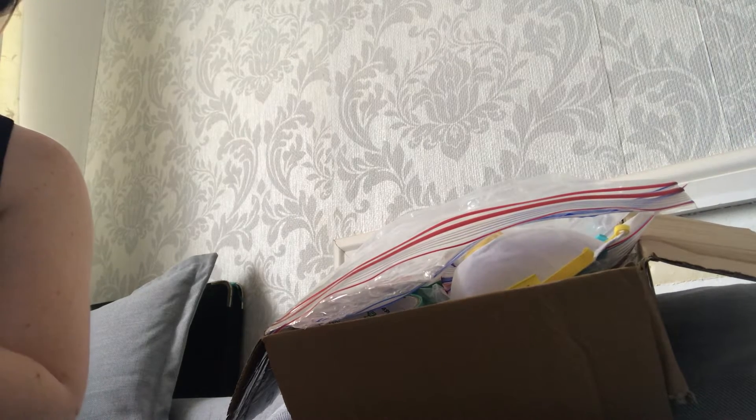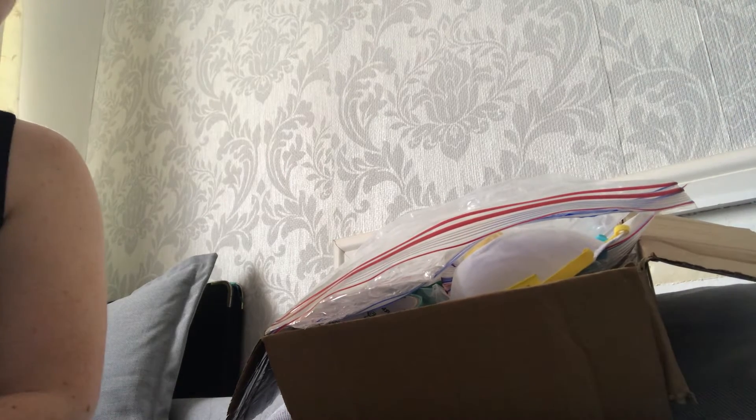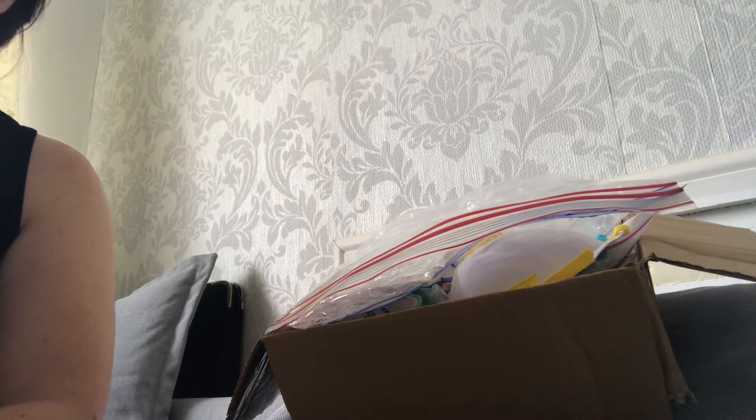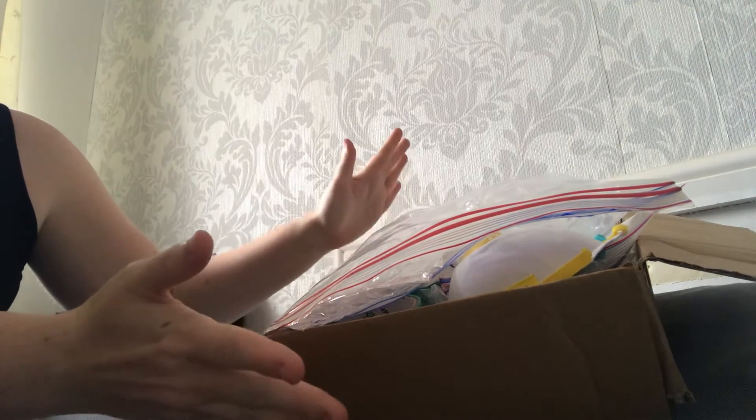Hi everyone, good morning. Sorry for the camera angles again - I am hoping to get everything sorted so that from this afternoon or tomorrow I can get back to videoing at my craft desk. Everything at the minute is still everywhere, but it's getting organized which is a good thing.